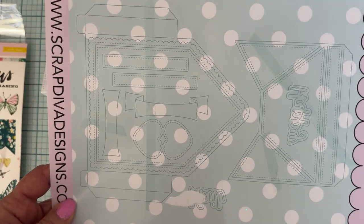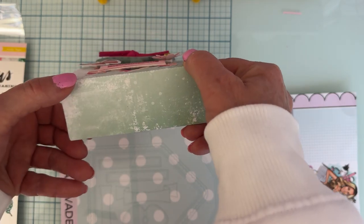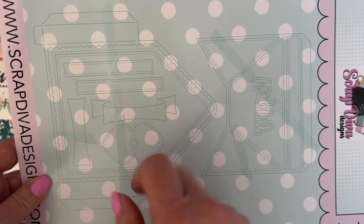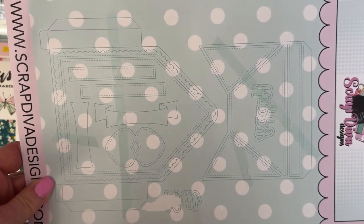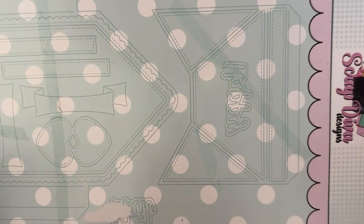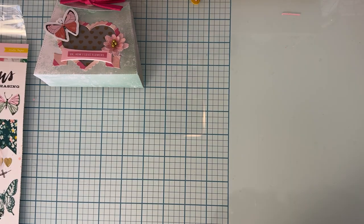You also get some layering pieces and this banner piece — I love this banner piece, I've already used it on a couple of different things including this project. It's got a base piece and a top piece so you can make it dimensional. There's a heart set made to fold up into one heart, it comes with the words 'happy mail,' and has a shadow piece with it. Here's the pocket part, all the dotted lines are layering pieces, and I love the scalloped edge.